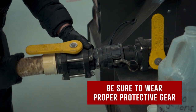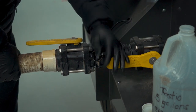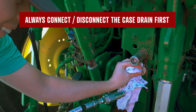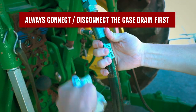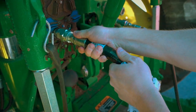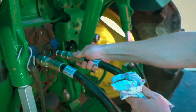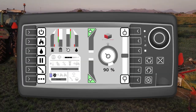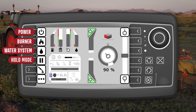To hook up the steamer to the tractor, the tractor will need to be equipped with a standard set of SCVs and a 3/8-inch case drain. Tractors with closed center hydraulic systems and IVT or CVT transmissions are preferred but not necessary. On the steamer home screen, we have the power, burner, water system, hold mode, blow down, and menu buttons.